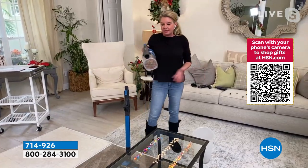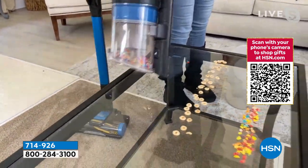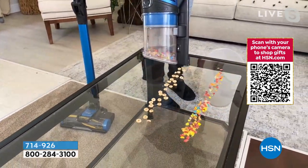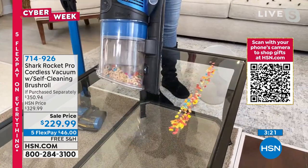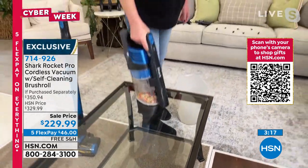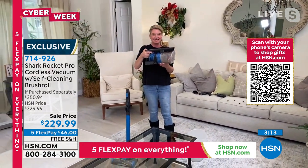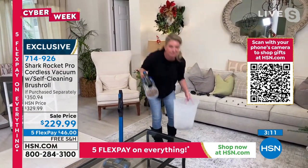With the click of a button it goes into handheld mode and you can tackle messes on your countertops, in your car, up and down the stairs. There's nothing better than having a handheld — to be able to take that portion off and still get that kind of suction power. That was a great animation to show how it's direct airflow — that's why the power is so impressive.